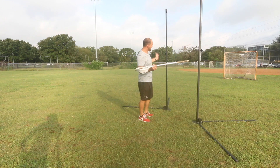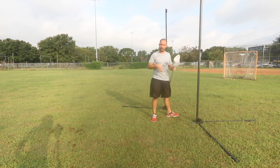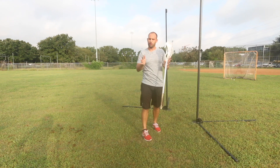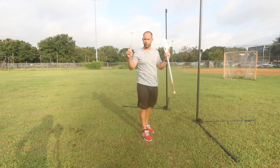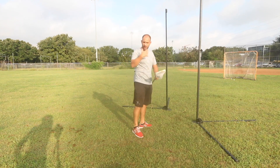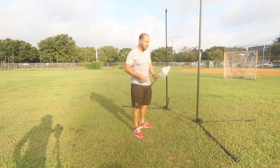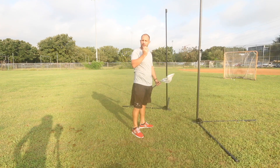If we have two pipes, now it's keeping our body in and tight, because when you're shooting, you want to stay narrow. Remember, the shortest distance between two points is a straight line, and if we're all over the place and our objective is to shoot overhand, then we want to make sure that everything is going forward and everything is going straight.